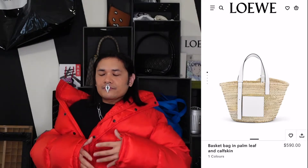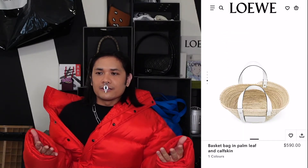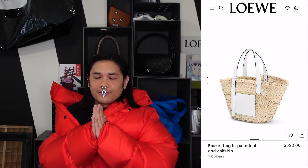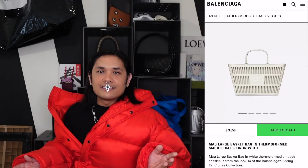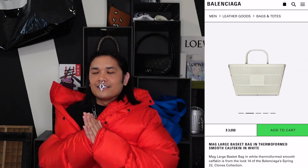I have a slightly weird suggestion next — stick with me. We have the Loewe Basket bag, which we know and love: woven rattan with leather details and a leather strap, a big open compartment — basically a giant bucket. It got huge over the past couple of years, especially for beach and summer holiday vibes. It feels very beachy and fun.